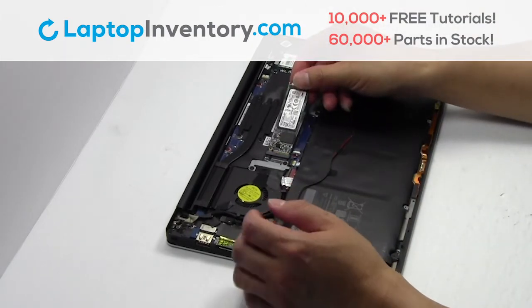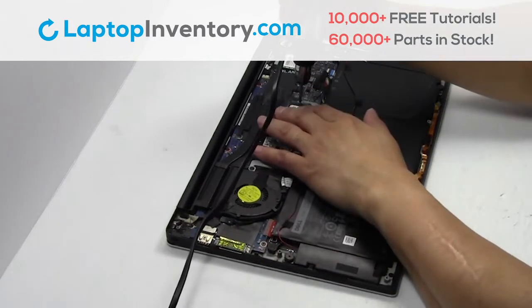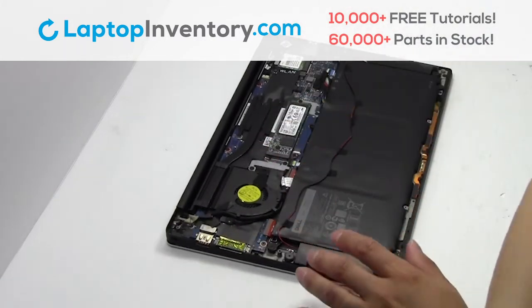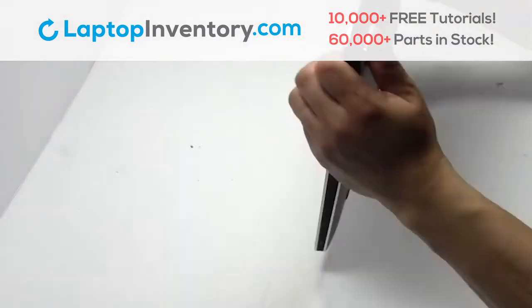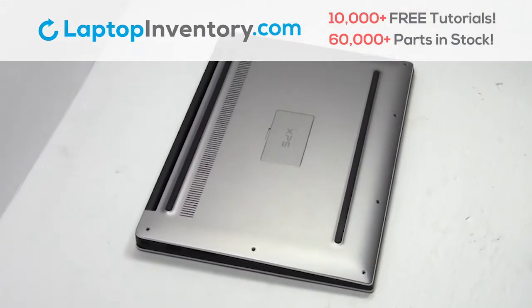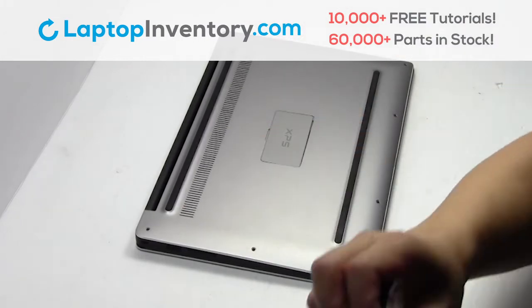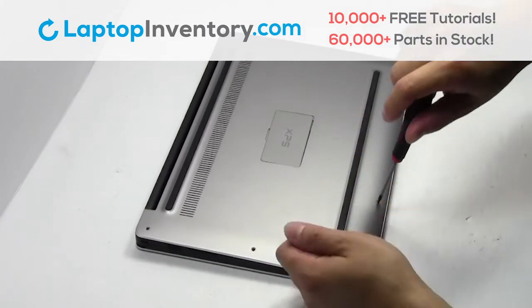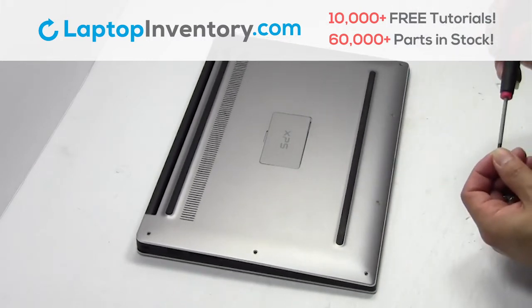Put it back in place. Place the screws back in. Keep the screws back in place.